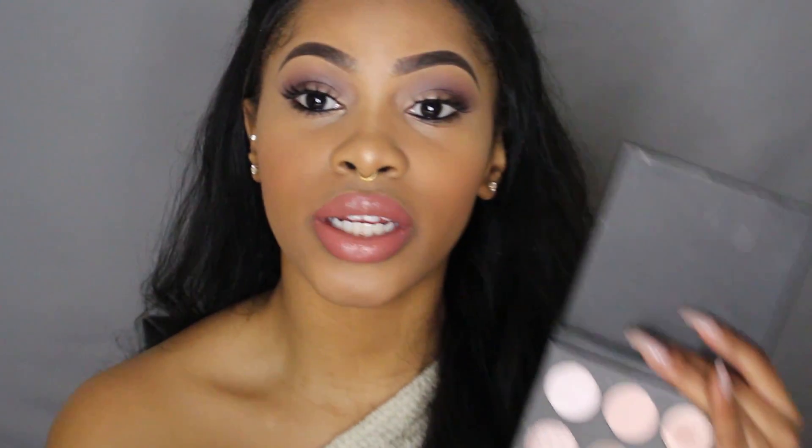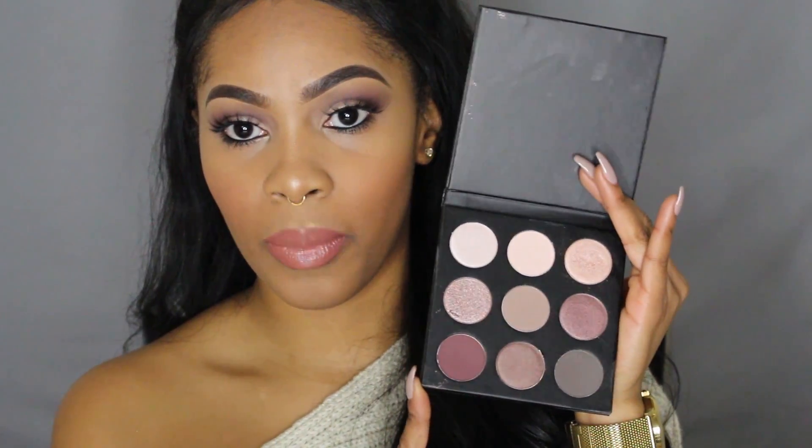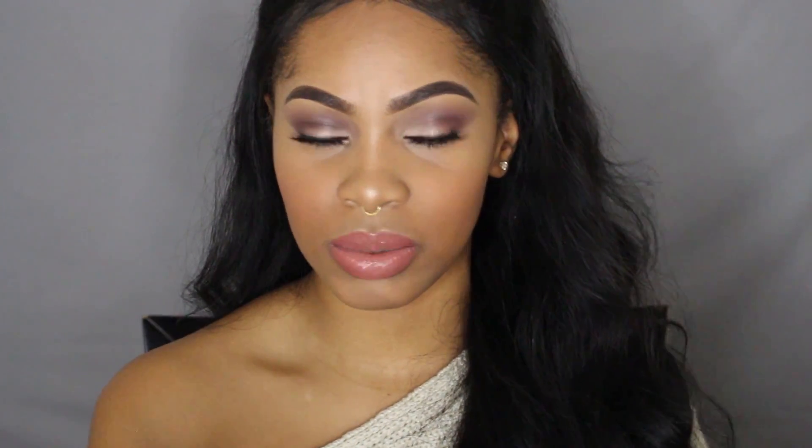My second favorite product is this eyeshadow palette because it's just so pretty — you can even see on my eyes how pigmented it is. It is a travel size as well, so I really like that I can bring it with me on trips, since most of my eyeshadow palettes are like three times bigger. It's a mix of matte and shimmer shades, which I really like. If any of you guys are interested in signing up for BoxyCharm, I highly suggest you do — you get all these products for only $21 a month. You can sign up with the link in my description bar, along with all the other products I used in this look.